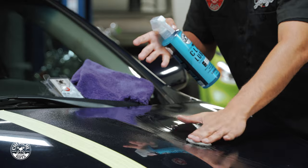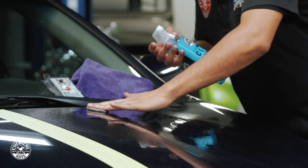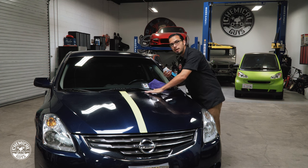Working back and forth in straight lines using a decent amount of pressure, it's pulling off all the contamination that's stuck in the paint. As you start it's going to feel kind of rough, but as it's pulling off that contamination it's going to get smooth and slick — and that's how you know when it's time to move on.